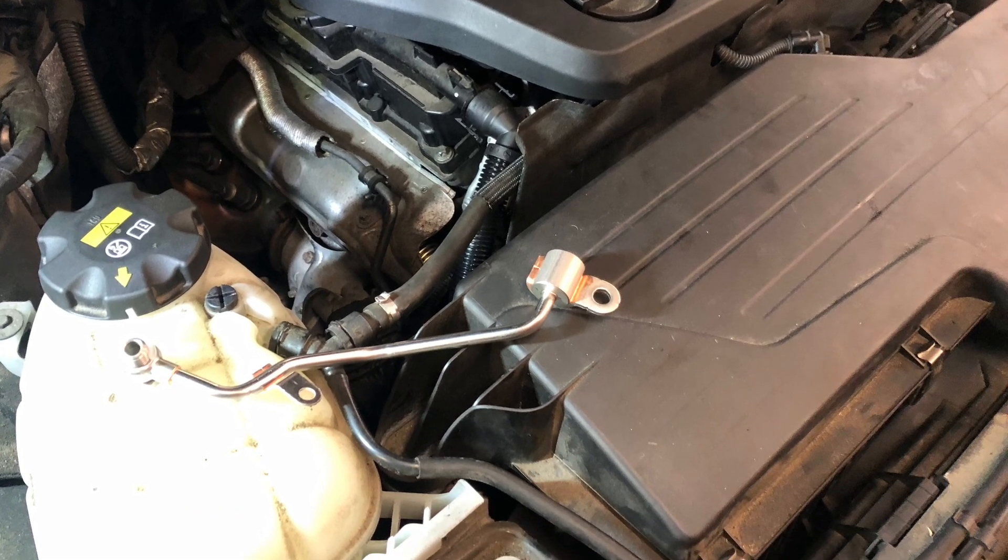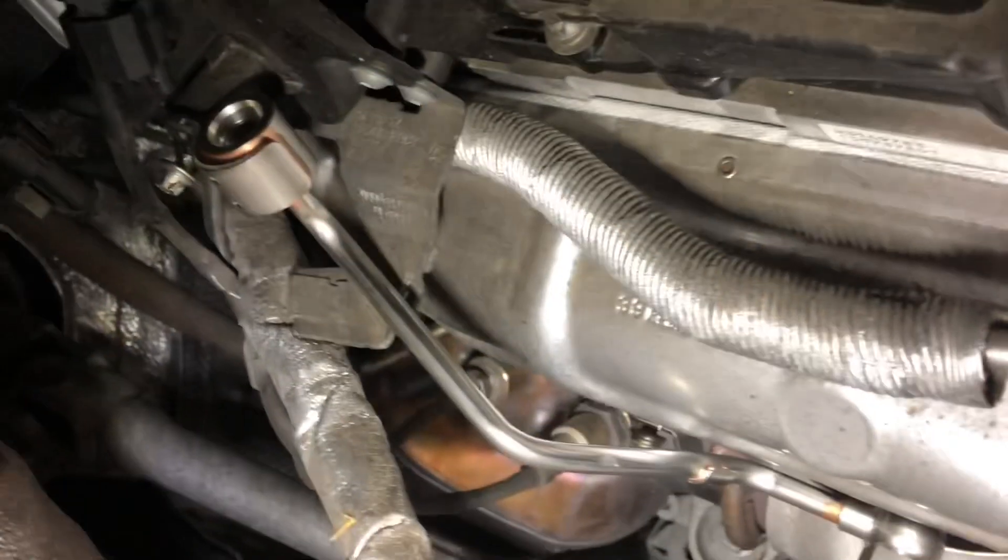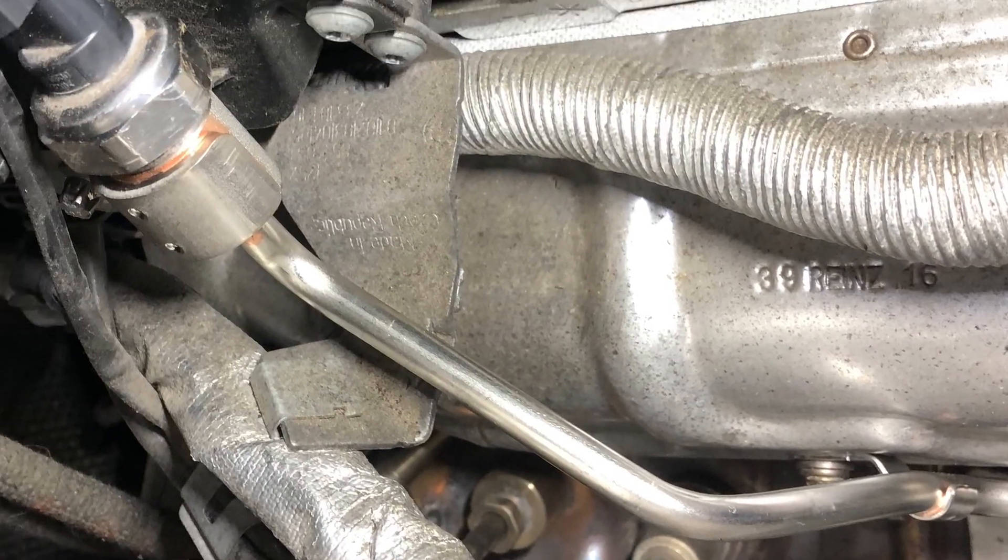As you can see it's really easy to access and is literally just a couple of bolts and it is easily removed.